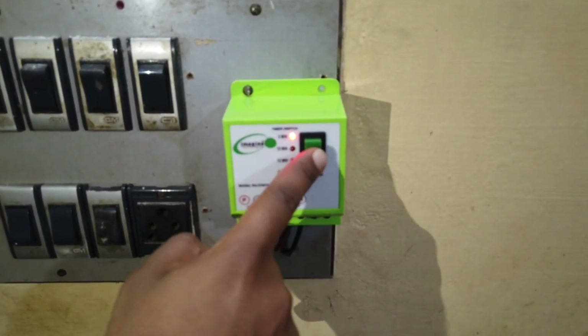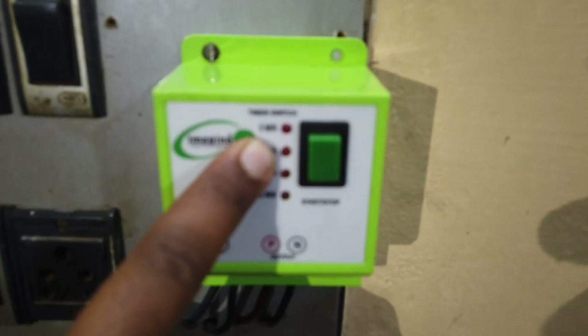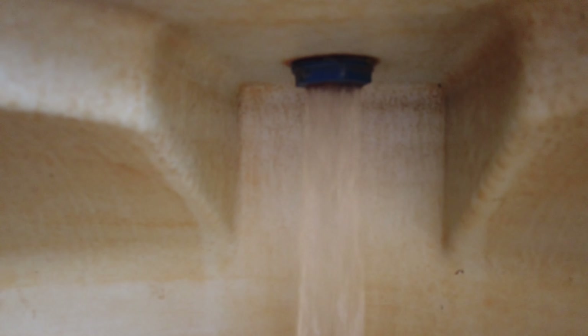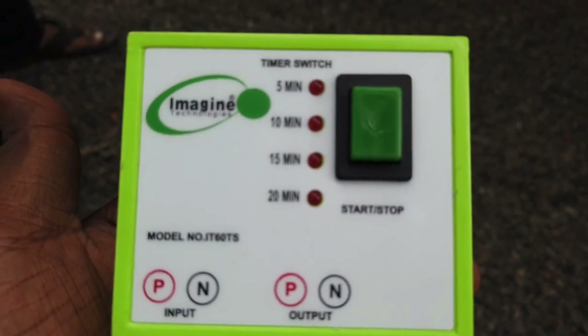Switch on the motor by single pressing. Now the LED indicator blinks slowly indicating the motor is on. The motor automatically shuts down after 5 minutes. There are different types of timers available, including timers that shut in seconds, minutes, etc.